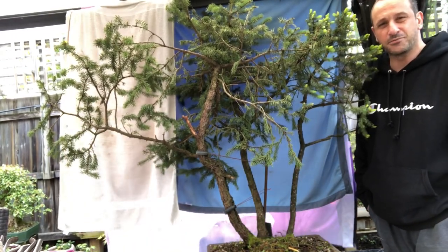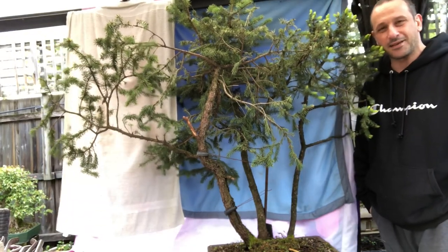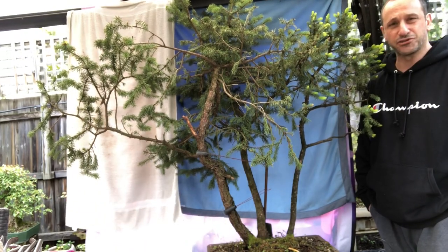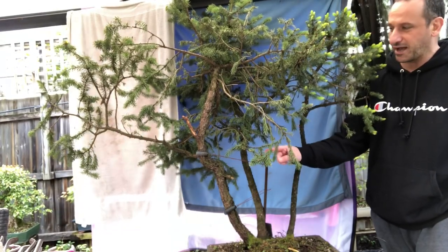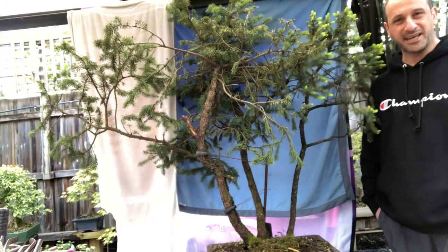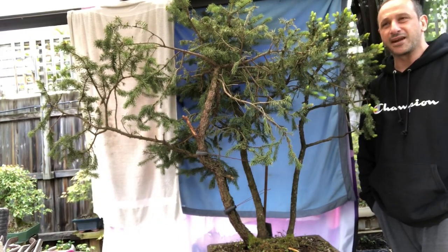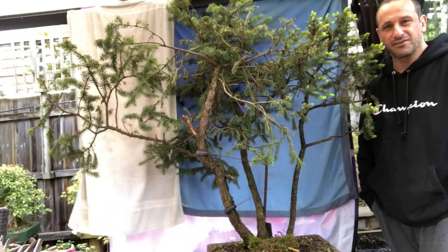G'day YouTube, welcome back to Bonsai Works, my YouTube channel. I'm David, and today you would have seen this tree if you've been following my channel for a while. It's a spruce — a large three-trunk spruce that I previously straightened the trunk on, that far big fat trunk, in the hope to style it one day.